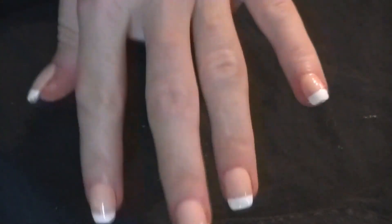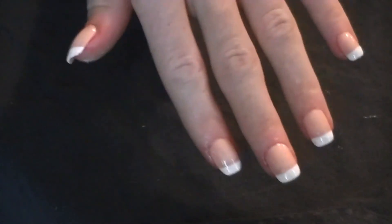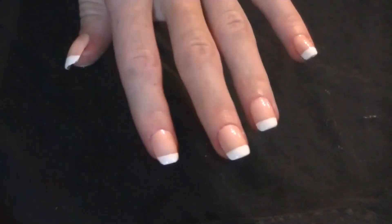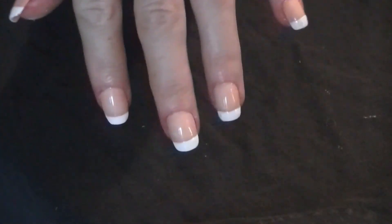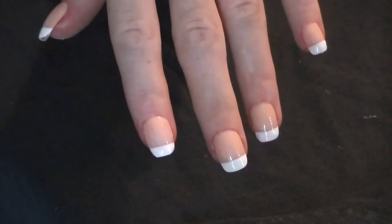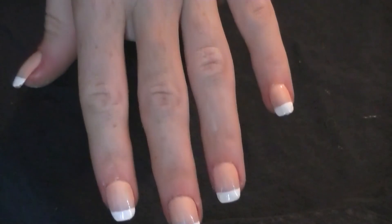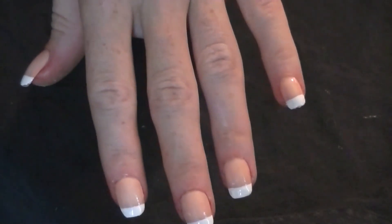So there you have it, it's all completed now. It's a little rough around the edges when I'm doing it because it's much harder trying to do your nails on camera than when you're comfortable doing it at home. I think they're pretty good — saves you 30 bucks every time, right? So let me know if you guys try this out, like, comment, and subscribe to my channel if you want to see more videos. Have a great day guys!